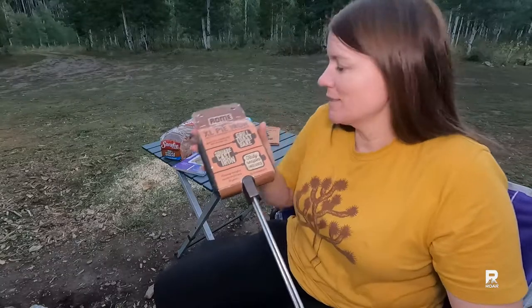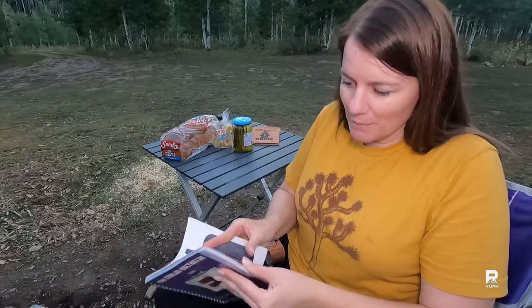Hi, I'm Rachel and welcome to my outdoor adventure review channel. We are going to review another pie iron — this one is by Rome. I got the extra large size and along with that I did get the recipe book.